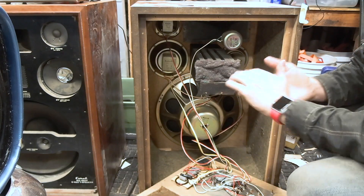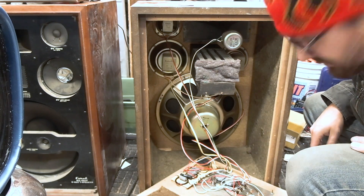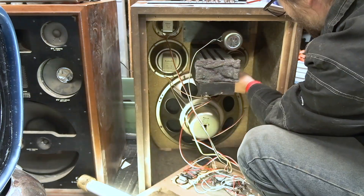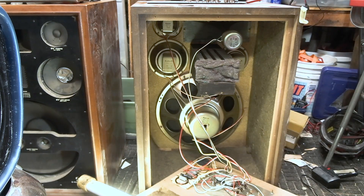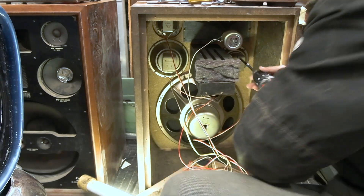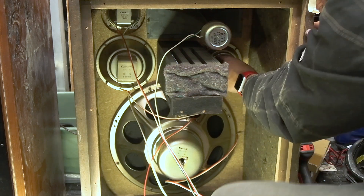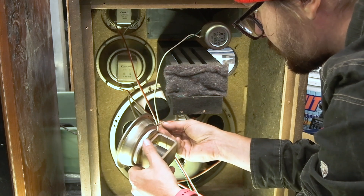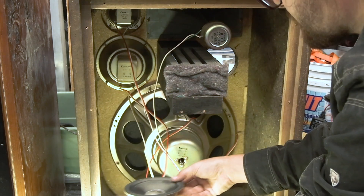The fun part is gonna be getting all these little teeny tiny nuts. These come apart at all or are they just soldered to their doom? They're just soldered to their doom — I guess we're marking and desoldering some drivers.